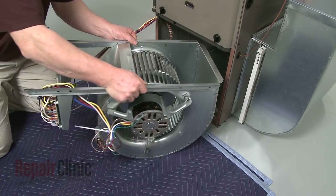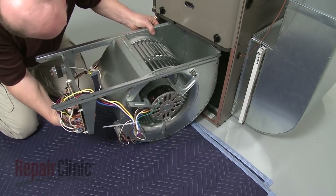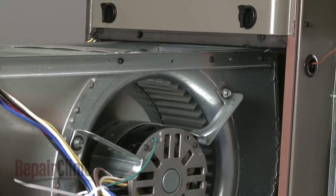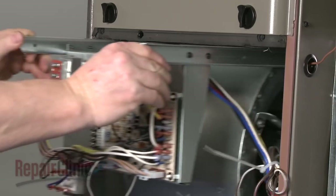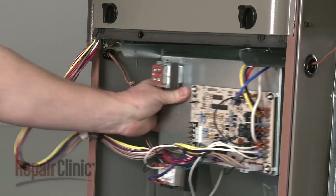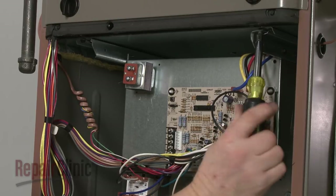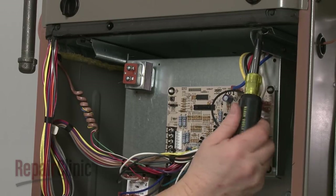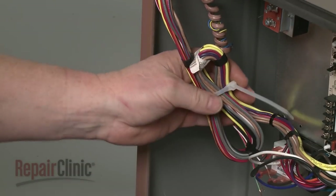Now align the blower assembly on the support rails and slide it into position. Replace the screws to secure the support bracket. Use a zip tie to remove any slack in the control board wires.